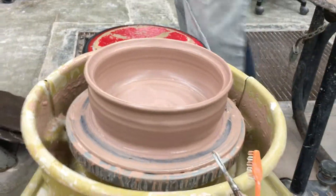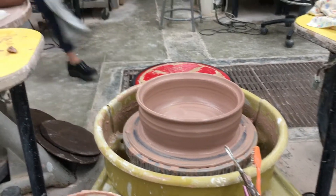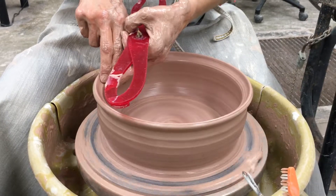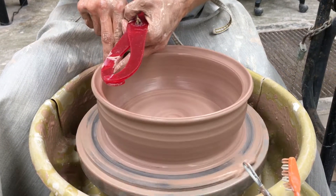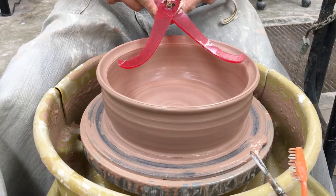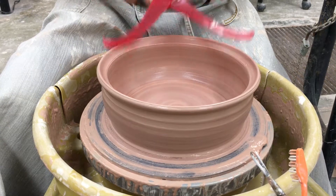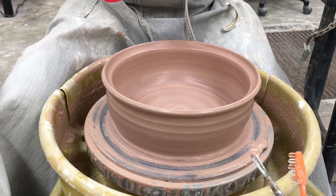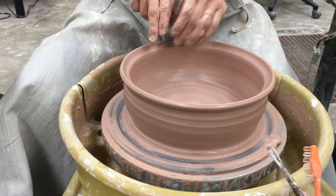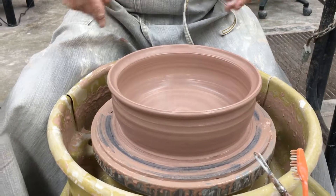We're going to take our calipers and get a measurement. The lid is going to sit in this little edge, so I'm going to take my calipers and measure that. Mark this measurement in your notebook so you can make your lid any other day that you need to. Then I'll show you the lid.